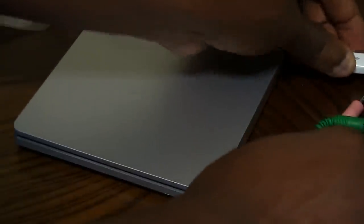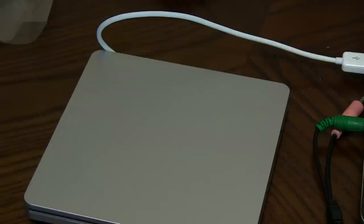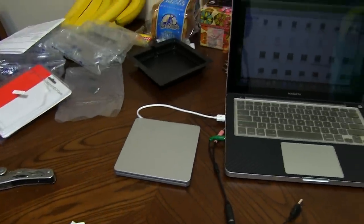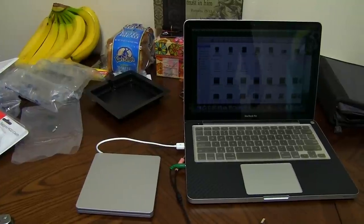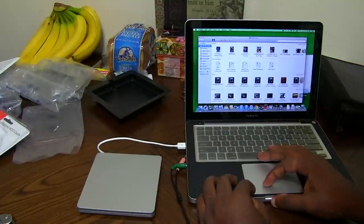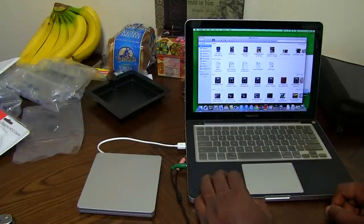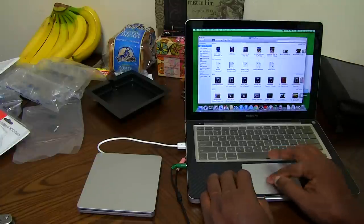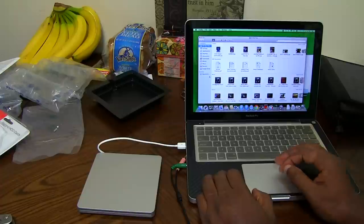I'm just gonna try and eject it — just testing to see if it's still gonna hit that lip right there or not. I'll wait till it pops up. I'm gonna go ahead and close Finder. There you go — still showing the same area but I just want to see if it's gonna eject the disc.